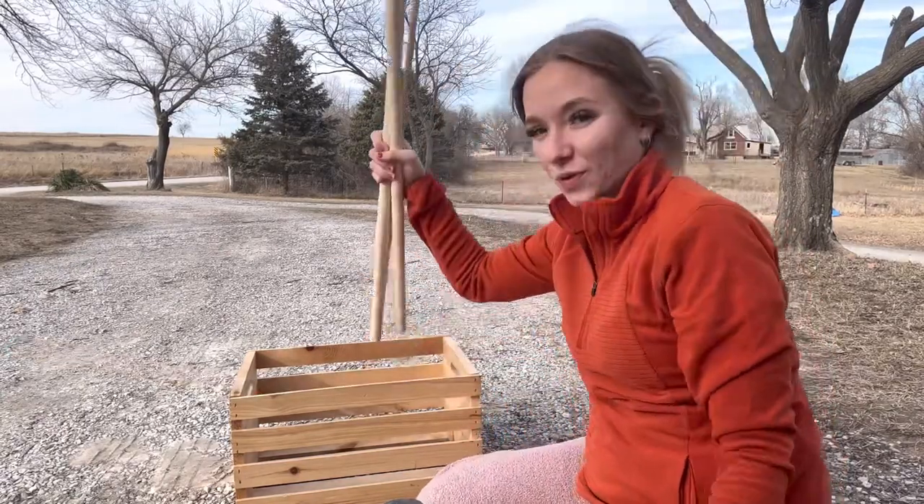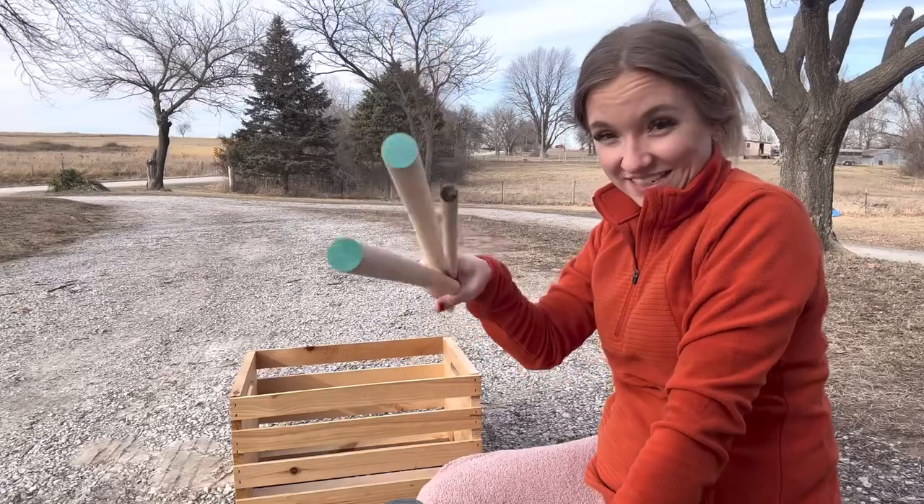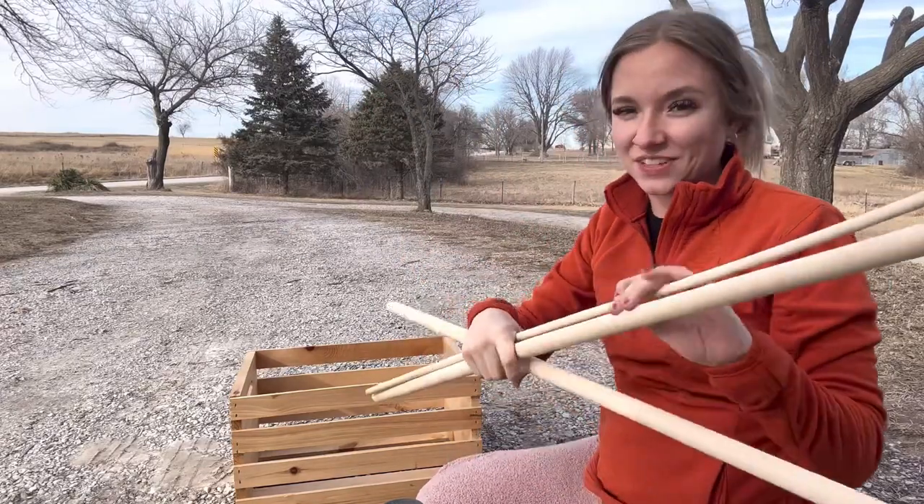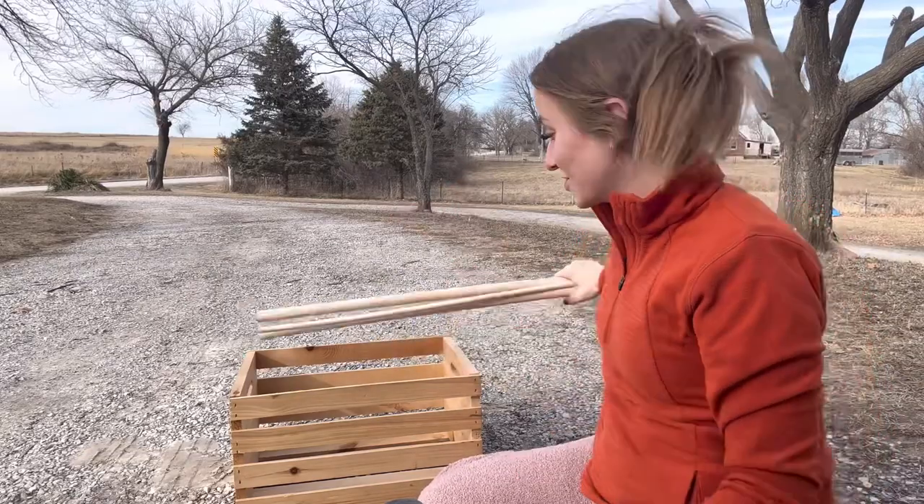I want to make one of those little closet baby shower gifts for my sister's baby shower this weekend. I've got the crate and the sticks for it right now. I'm going to start with painting those and then move into cutting down the top stick and gluing and all that kind of stuff.